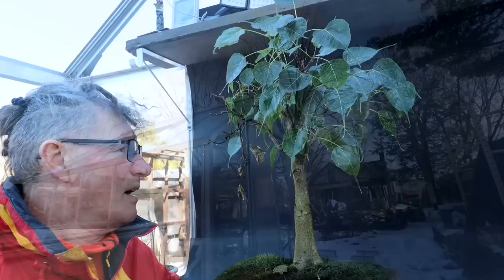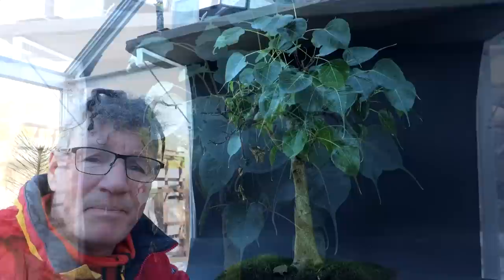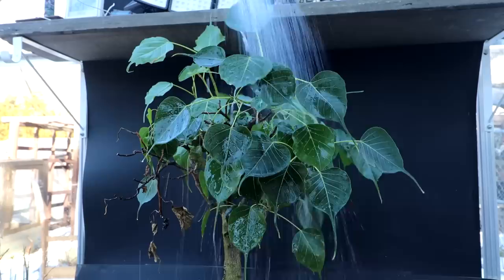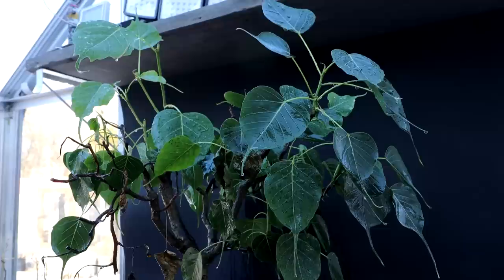I did lose that one hanging branch that I really liked — that was the first one to die back. Let's see if we can save the tree and get it back to health. It's been three or four minutes now, I've let the soap sit on the tree. I'm going to rinse it down, rotating the tree around to get all the different sides, and rinse out the soil thoroughly. While all that water is draining onto the floor of the greenhouse, I'm going to do an inspection of the tree.